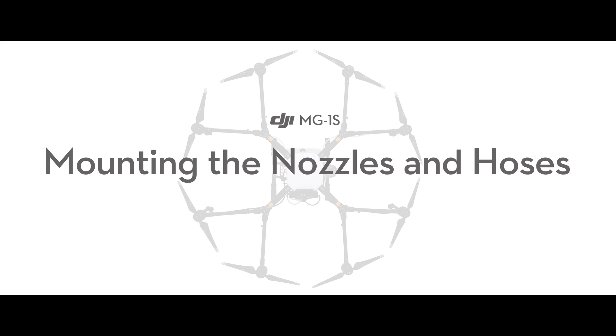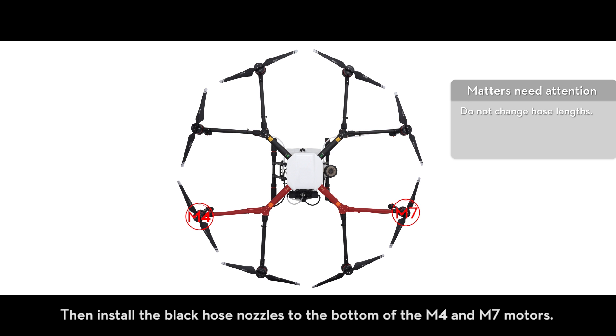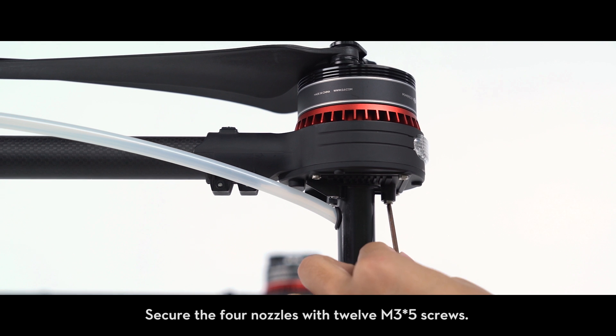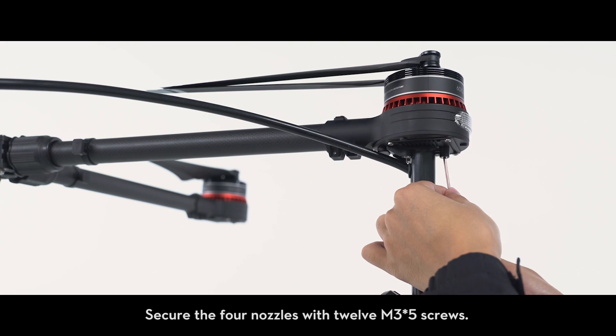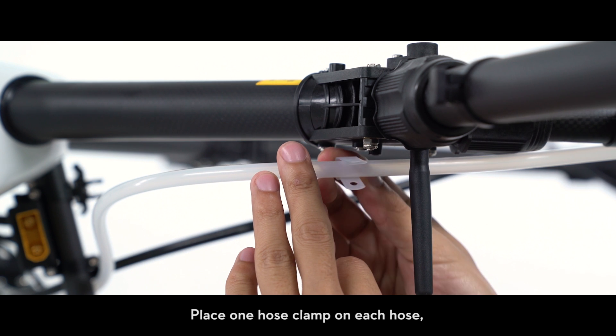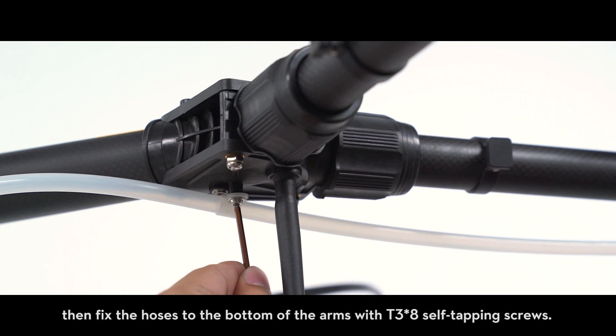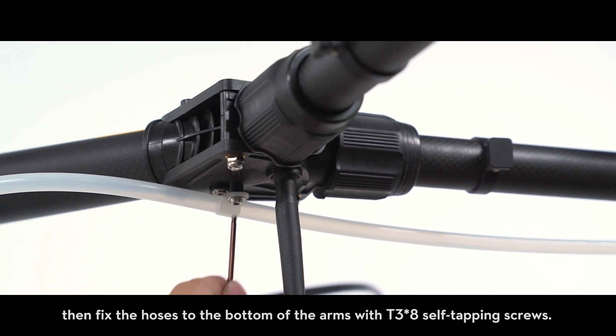Mounting the nozzles and hoses: install the white hose nozzles to the bottom of the M3 and M8 motors, then install the black hose nozzles to the bottom of the M4 and M7 motors. Secure the four nozzles with 12 M3 x5 screws. Place one hose clamp on each hose, then fix the hoses to the bottom of the arms with T3 x8 self-tapping screws.